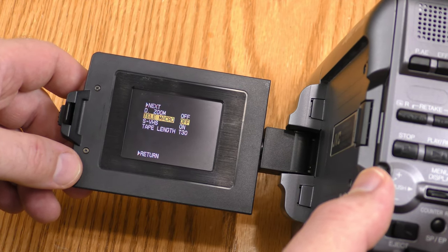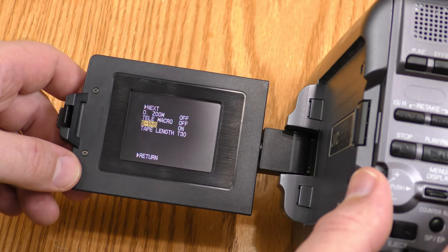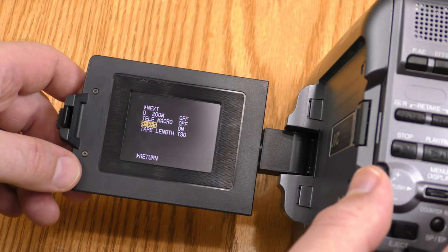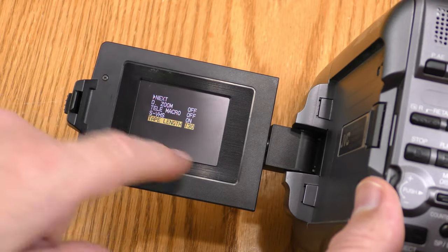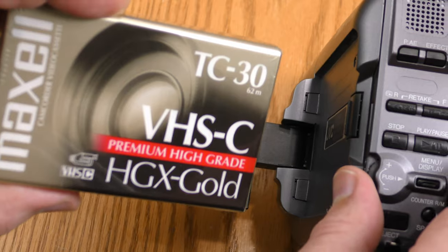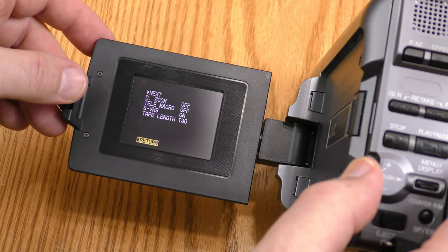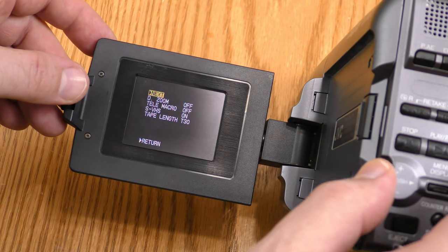Tele macro is for when you're shooting up close. SVHS mode — if you're loading SVHS tapes in here, you want that on, otherwise it will record VHS quality. Tape length — I have it set to T30 because most of my tapes are T30s. Let's hit next.